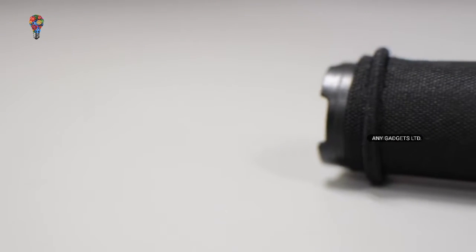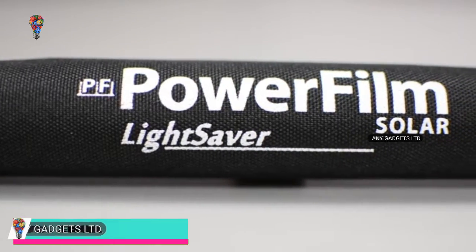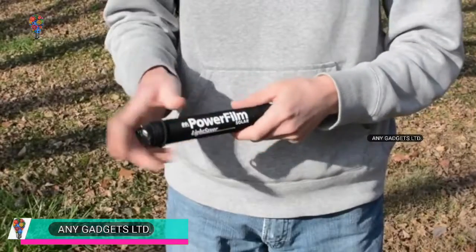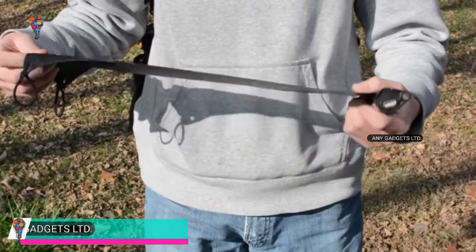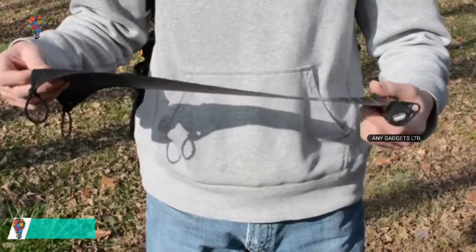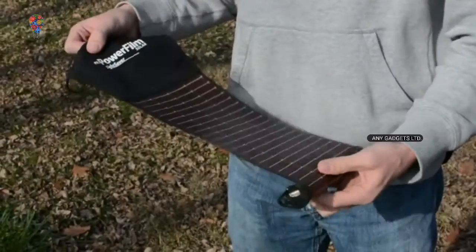Solar chargers on the market are heavy, bulky, and lack energy storage. The Lightsaber's high-performance electronics, dependability, and compact design put it in a class all by itself. PowerFilm's new Lightsaber features a 3200 milliamp battery and a state-of-the-art rollout thin film solar panel to keep your devices powered on the go. Thin film solar helps make the Lightsaber thinner and more portable than any other solar panel on the market.